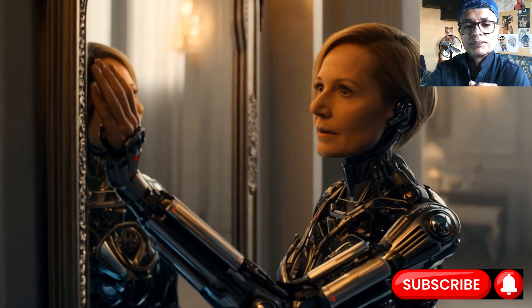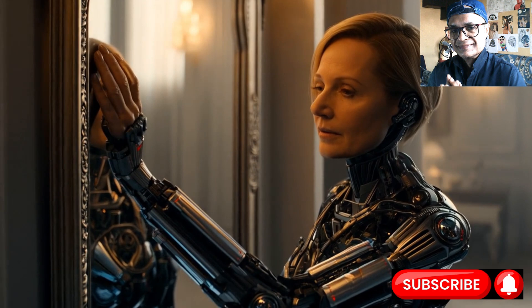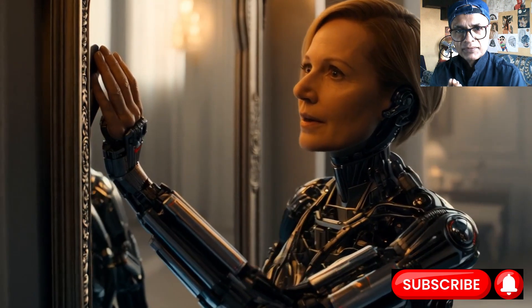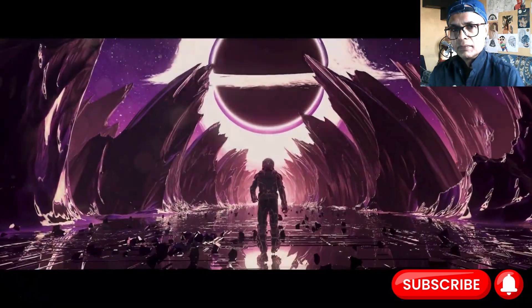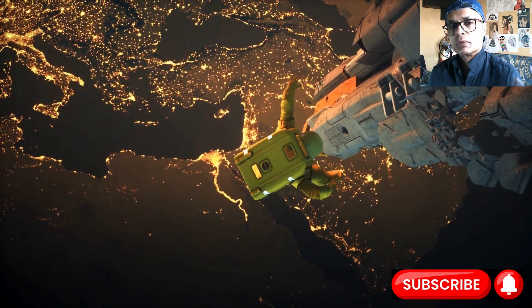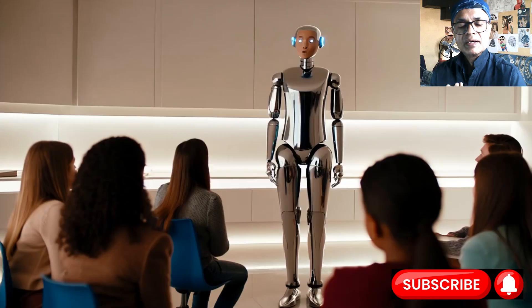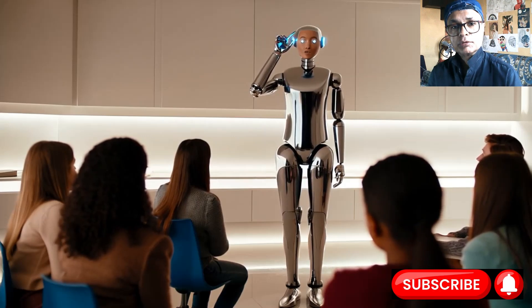Why does the robot need this precise knowledge? Imagine the robot has to pick up an egg — a very fragile thing. If it does not know its hand angle, how much its fingers are closed, it might squeeze too hard. If it squeezes too hard — crack — omelette on the factory floor. The boss is not happy, not good for productivity. And if you have a robot partner and it squeezes your body part so hard that it cracks, you are not happy with your robot partner.